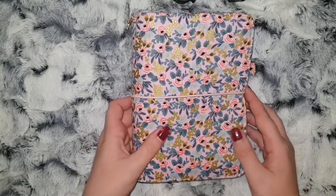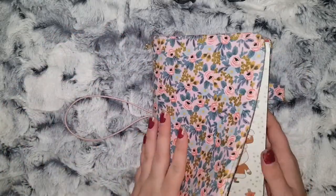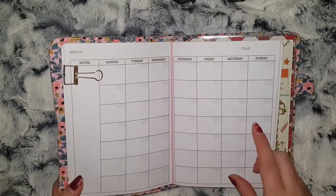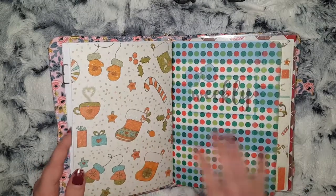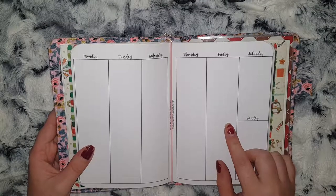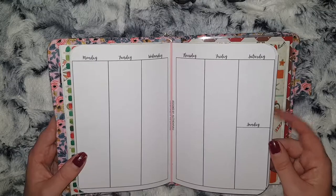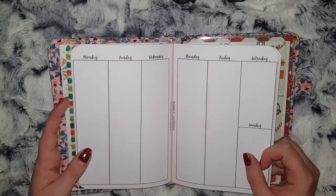So I'm going to get into showing you how I have this set up. The first insert will be my monthly — here I'm going to plan out what videos I want to go up on which days, and blog posts as well. Then I'm going to have a weekly insert, which I'm going to use to fill in what I want to film each day and also mark down what videos should be going up, as well as what I need to be sharing on social media.